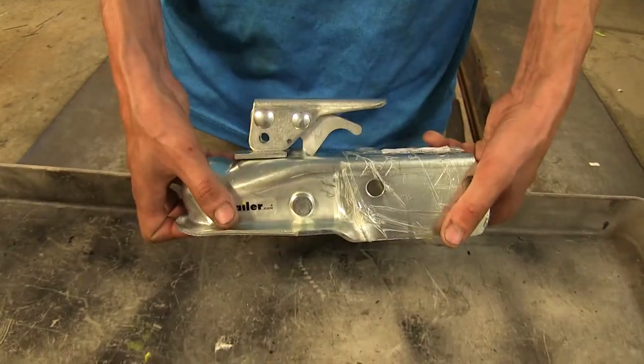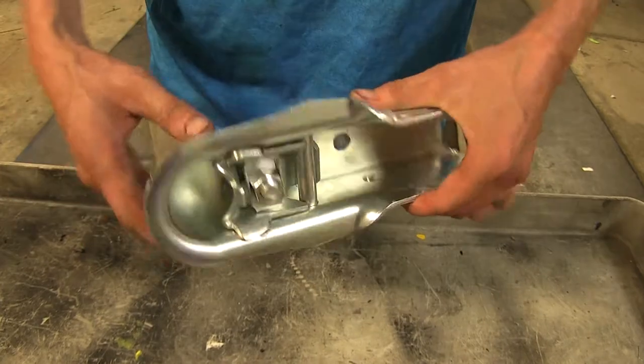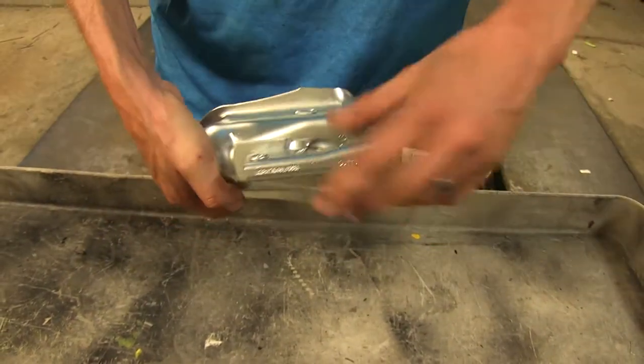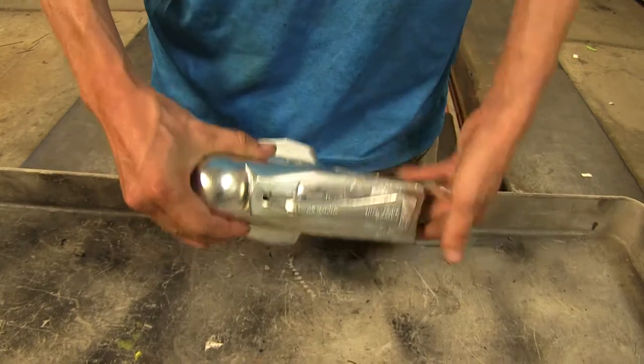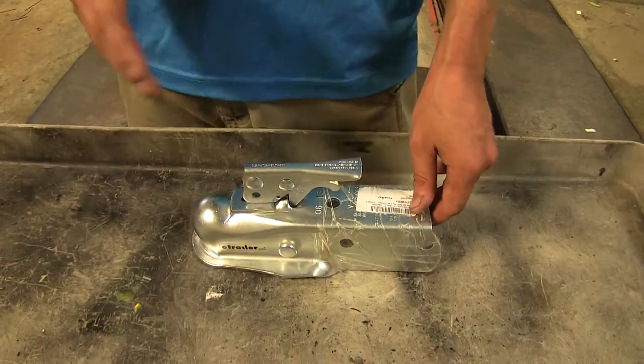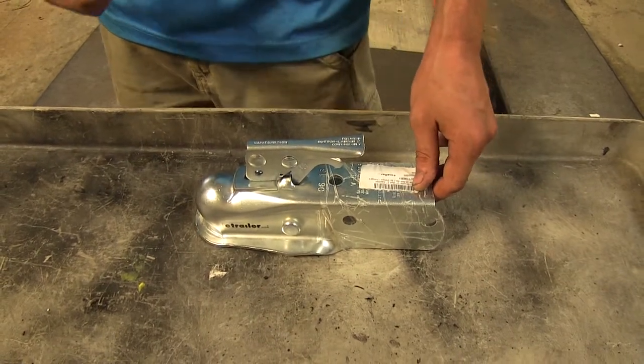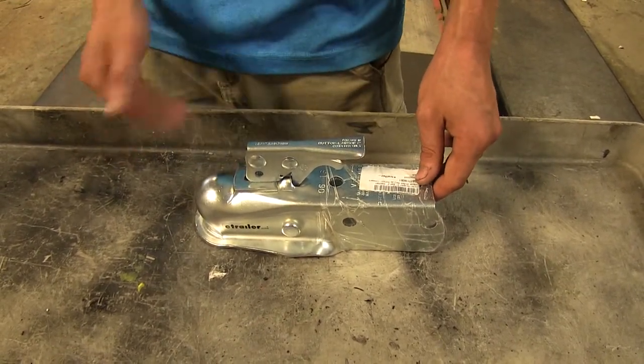We clearly have this off of a trailer for demonstration purposes so we can show you all the inner workings and how the functions operate. More than likely when you're doing this repair, it's going to be attached to your trailer. So for safety's sake, make sure you chalk your trailer's wheels before you begin any repair, so you don't run the risk of the trailer rolling or causing property damage.